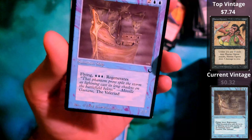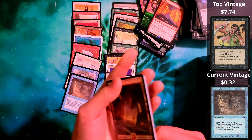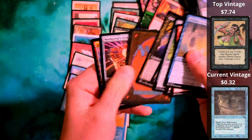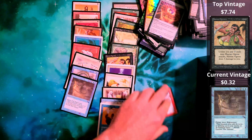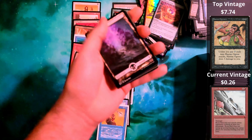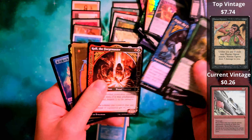If you look at these cards, they're not horribly beaten up. I don't think any of them are pack fresh. We got Devouring Deep from Legends — this one is actually in really good condition. There is no chipping, no glinting, no smudges, no smearing. That's a really good shape card.